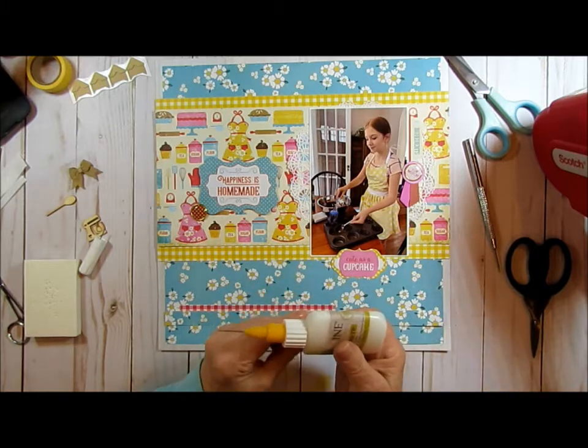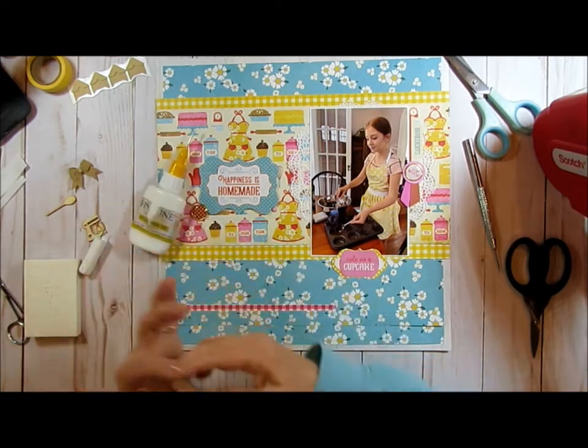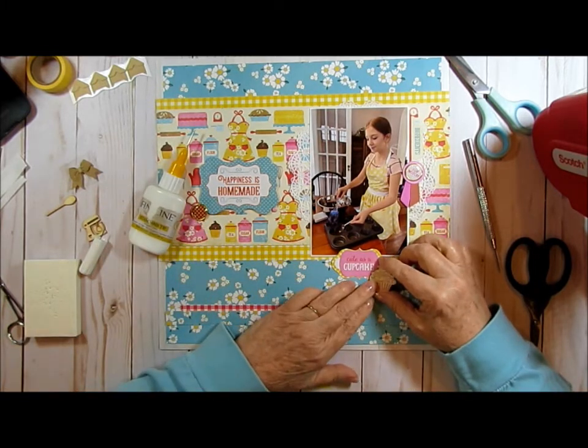So I am just going to glue this on and put it right here by where it says 'cute as a cupcake.' And then I've got this little — looks like a burlap bow.